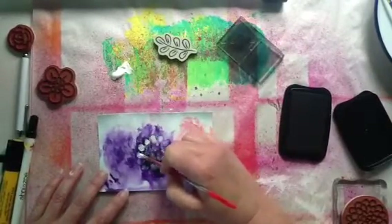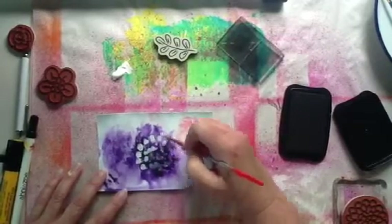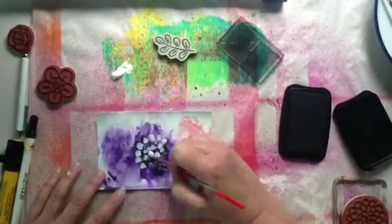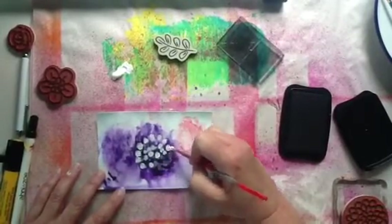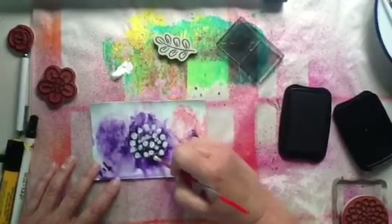I want it to look very not perfect, I guess, is what I'm looking for here — not perfect at all. Because, right, it's handmade.